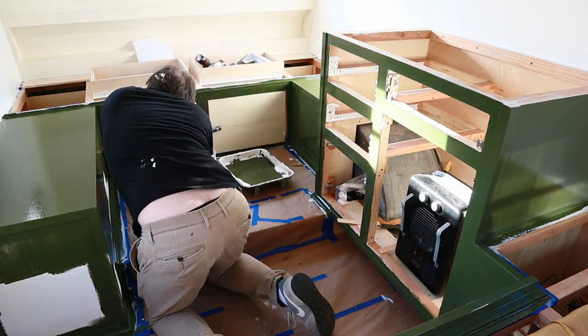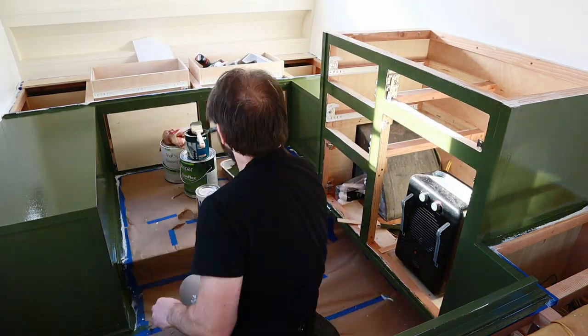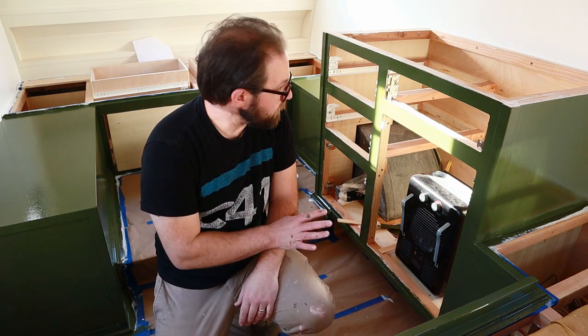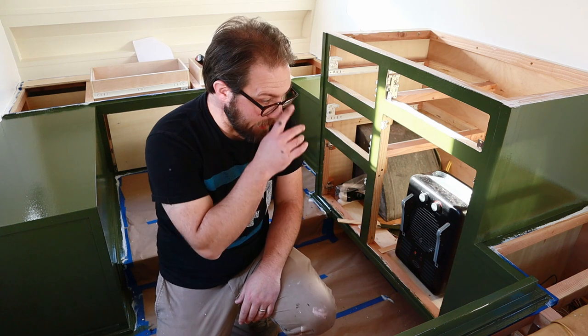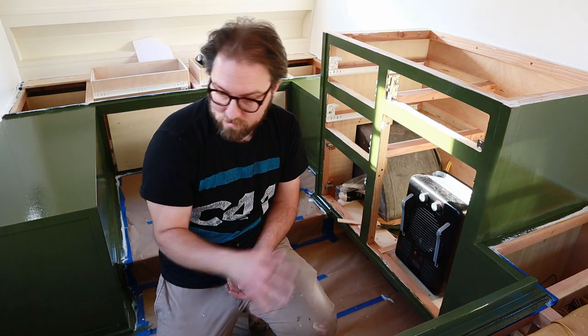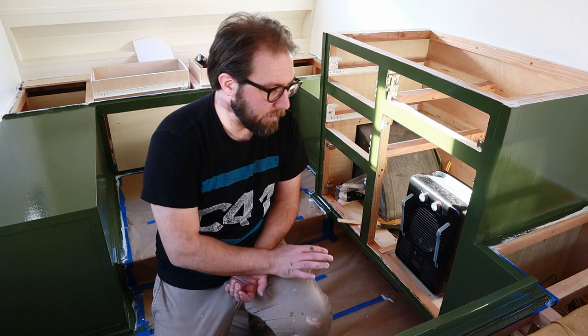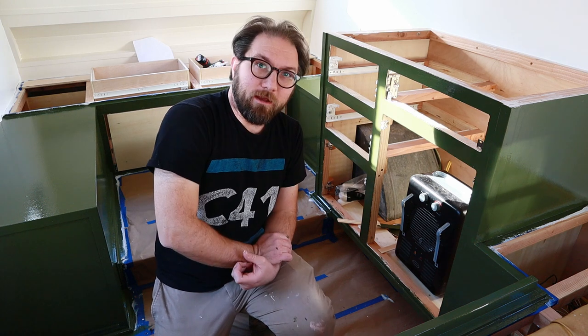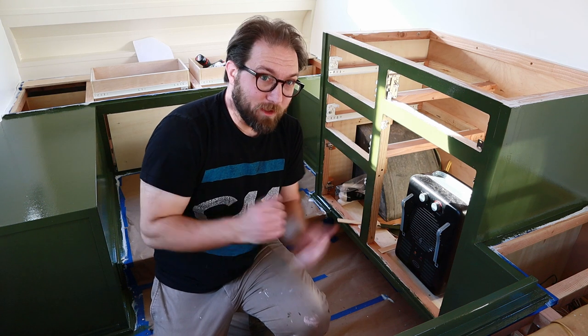Okay, there it is — all nice and dark green. We will let this dry for at least 24 hours and then come back and probably do another coat because there are a few spots that are a little thin. I'm going to cap this off and take a break, but I'm excited.